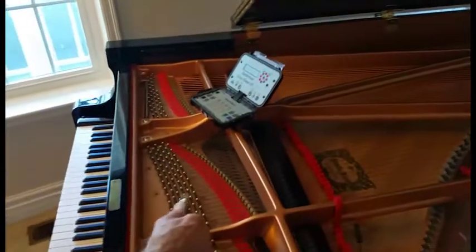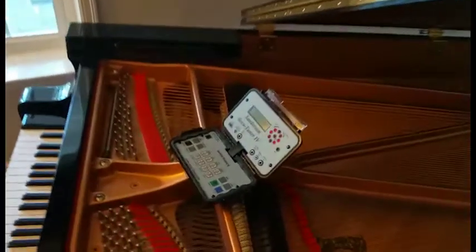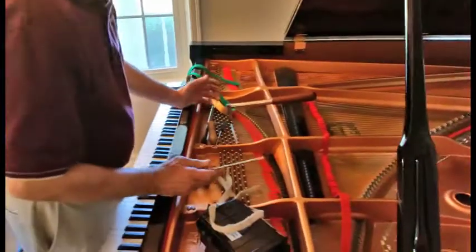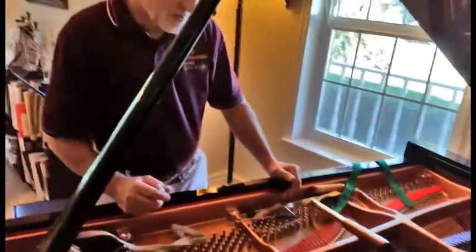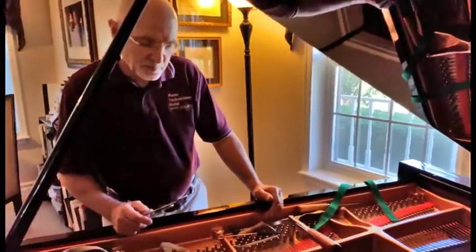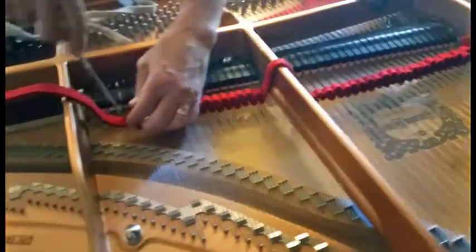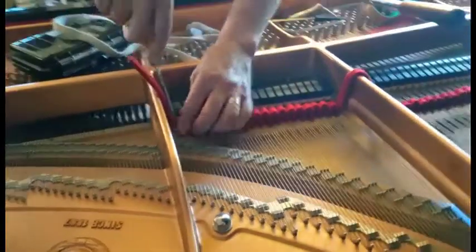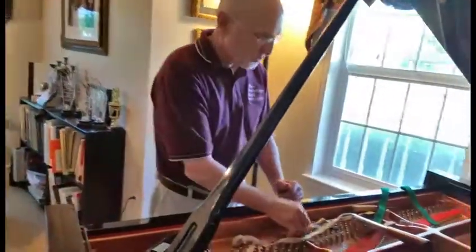This is your little thing that you do. Yeah, that's my... Tell me what you're doing with all this felt. So there are three strings on each note, and if there wasn't a way to mute some of the notes as we play the piano, we wouldn't know which string was out of tune. So I'm muting — this is what we call strip muting. I mute the entire treble section, and then I just use rubber mutes in the bass.